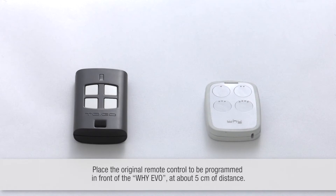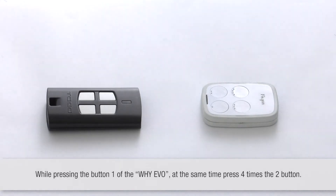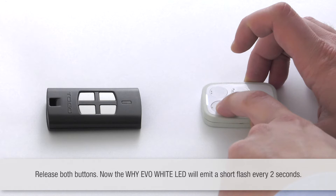With the original remote control in front of you, about five centimeters away: while pressing the bottom button of the Y-EVO, at the same time press four times the button two. Then release both buttons.